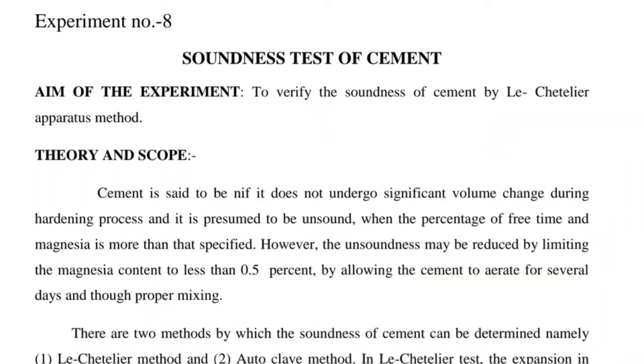Today we will learn the soundness test of cement. The aim of the experiment is to verify the soundness of cement by the Le Chatelier Apparatus method.